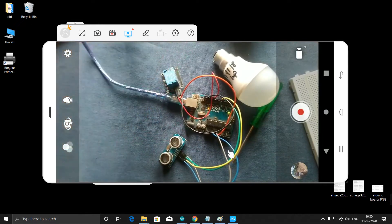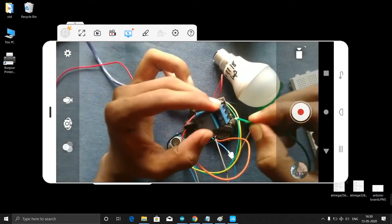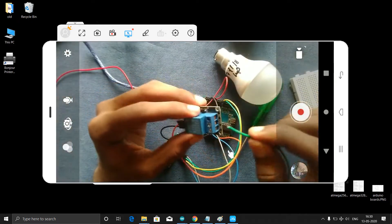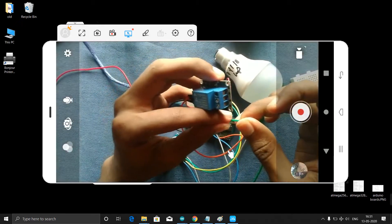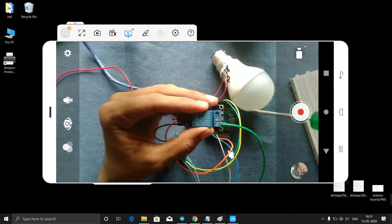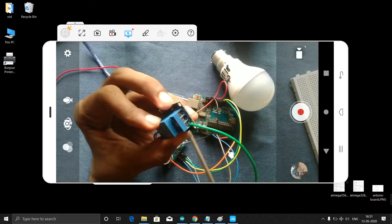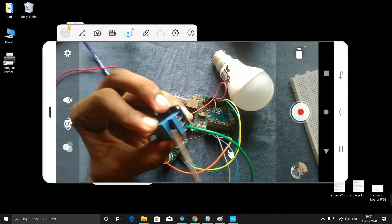This one I will connect to the bulb directly. First of all, we need to connect this to one of these ports. I will remove the hard insulation. I will connect one wire to the ON port and fit it in. Just make sure these wires go only into this port.